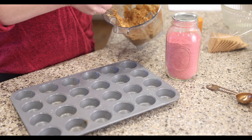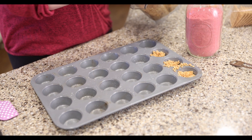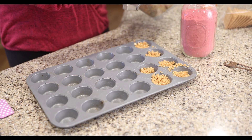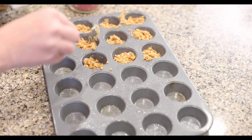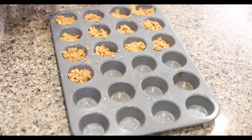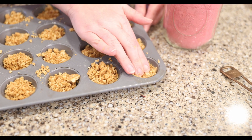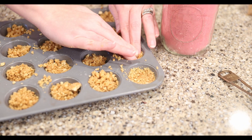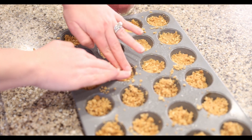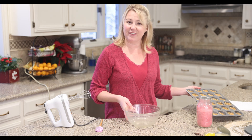And then I am going to use my fingers to press it down. All right, our crusts are perfect and ready — we're just going to set them aside while we make our filling.